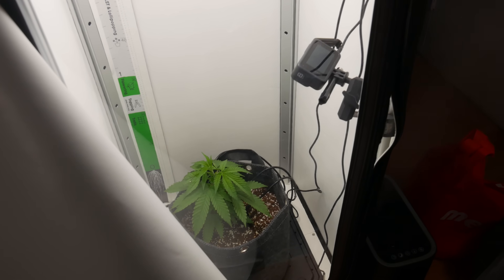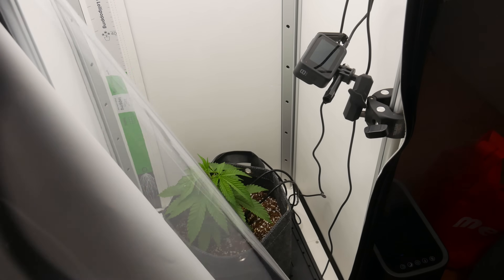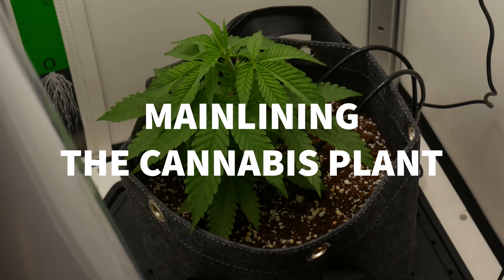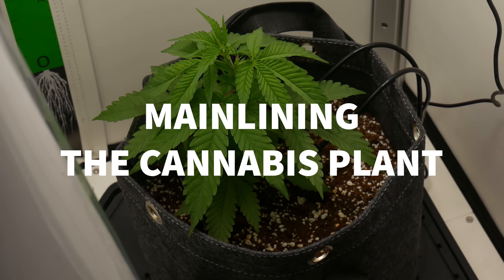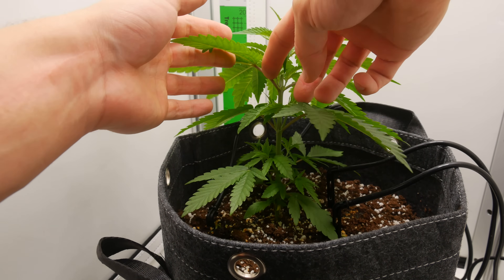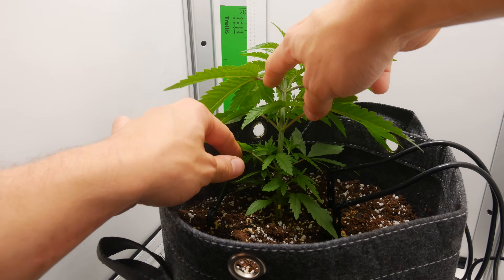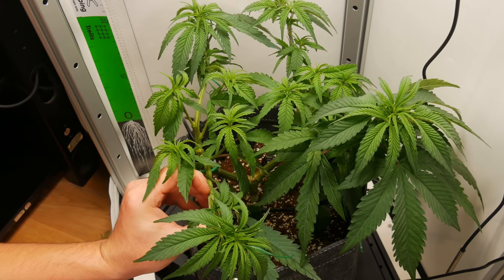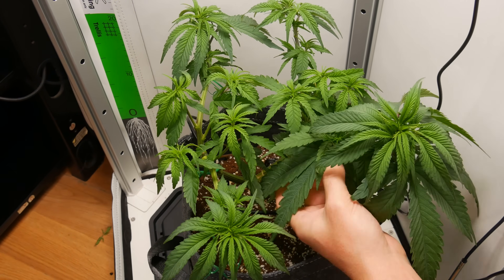As we push into the early veg stage, we're planning on doing a high stress training technique known as mainlining, which is also referred to as manifolding. I don't want to go into too much detail since we actually uploaded an entire video detailing the what, why, when, where, and how, but I'll briefly give an overview of what we did and our reasons behind doing so.